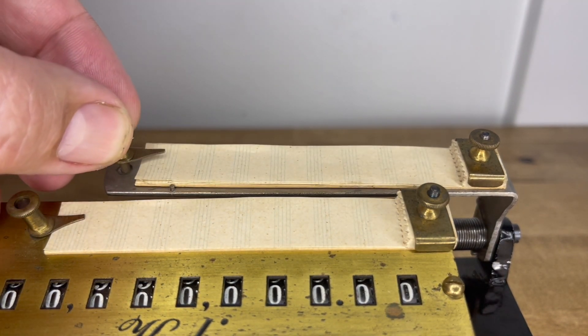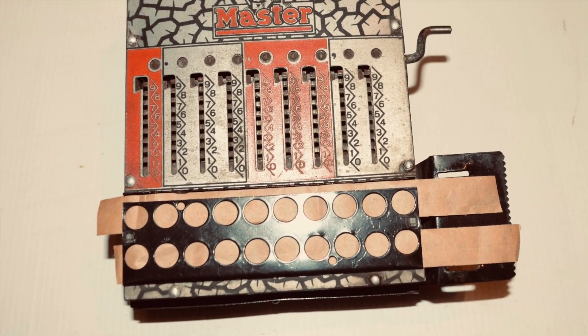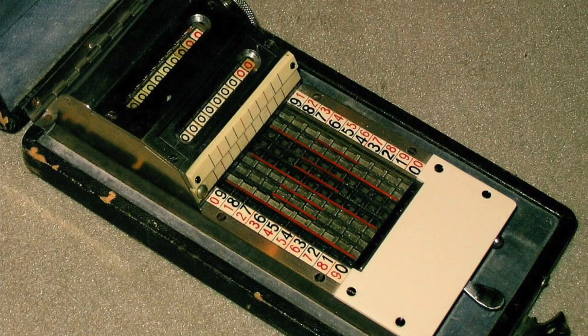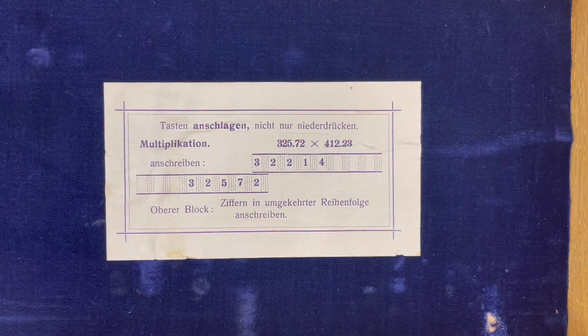Cooley wasn't the only one using this weird multiplication method. Master used it — here are the papers to show that Master was up to the same thing. Also, Bernard Baer used it in his Argos. So, here's how it's done.